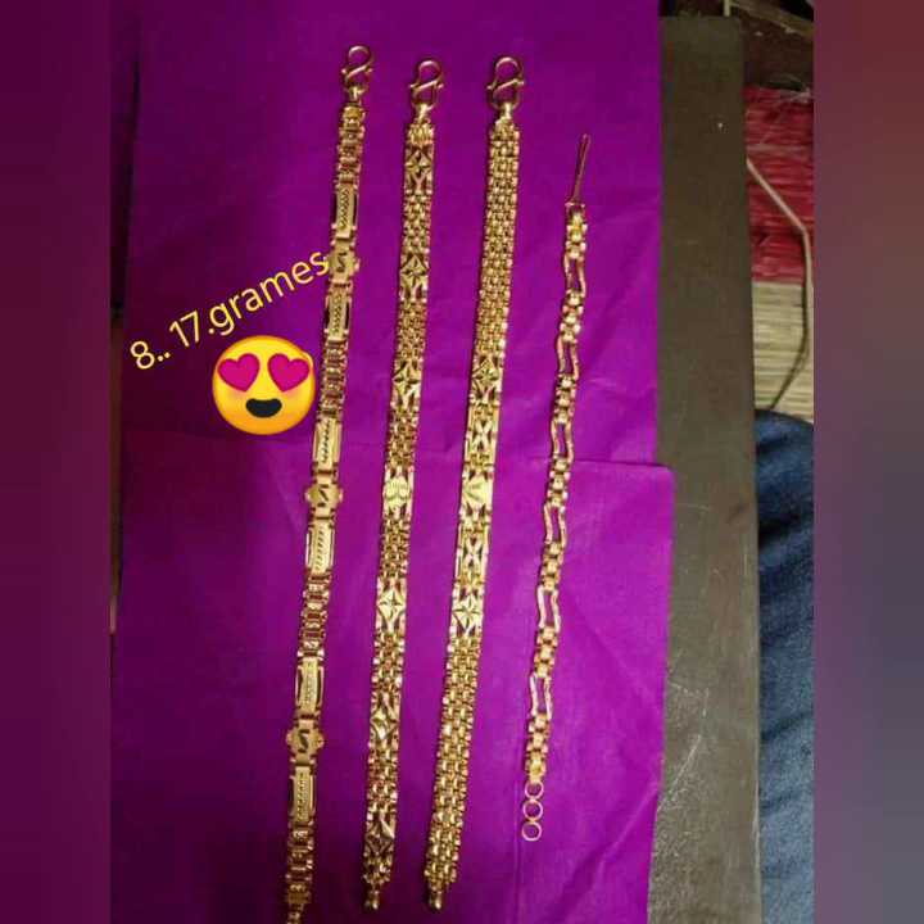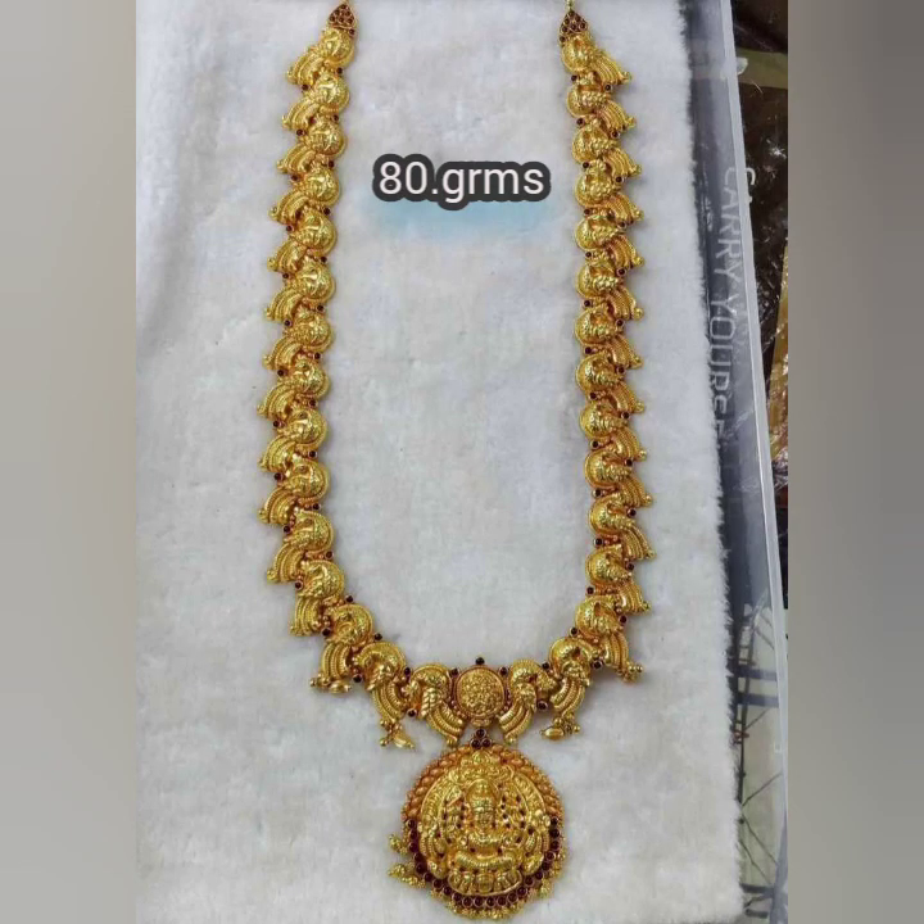Now I am going to show the next collection. This is a kind of bound, and the model is the latest model. We have 85 to 100 grams. These are the two different maroon stones. They are very heavy, round shape, and unique design.